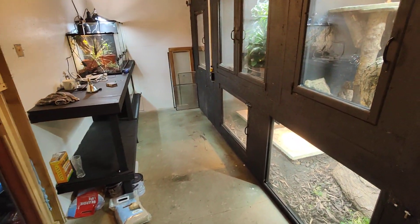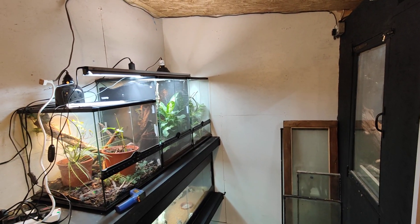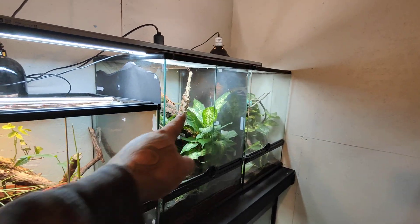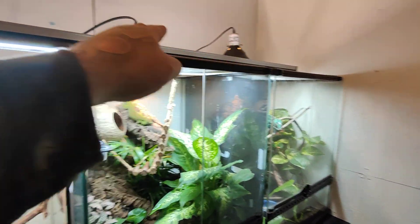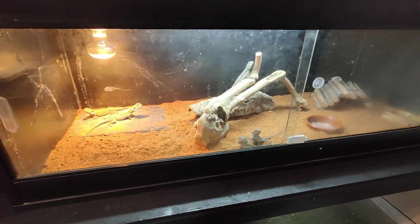Just ignore the mess. Got the racking up, got three out of four Exoterra enclosures in here. This one I've got another one of, so I'm going to swap everything out of it and stick it on the end here so they can all share this one UV bulb. Got to sort all these wires out, get them up on the wall nice and neat.